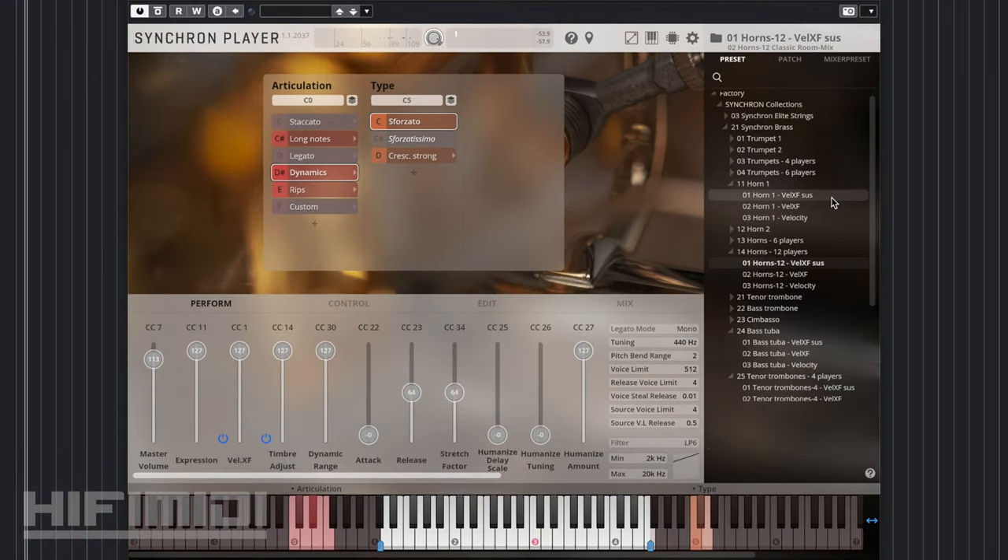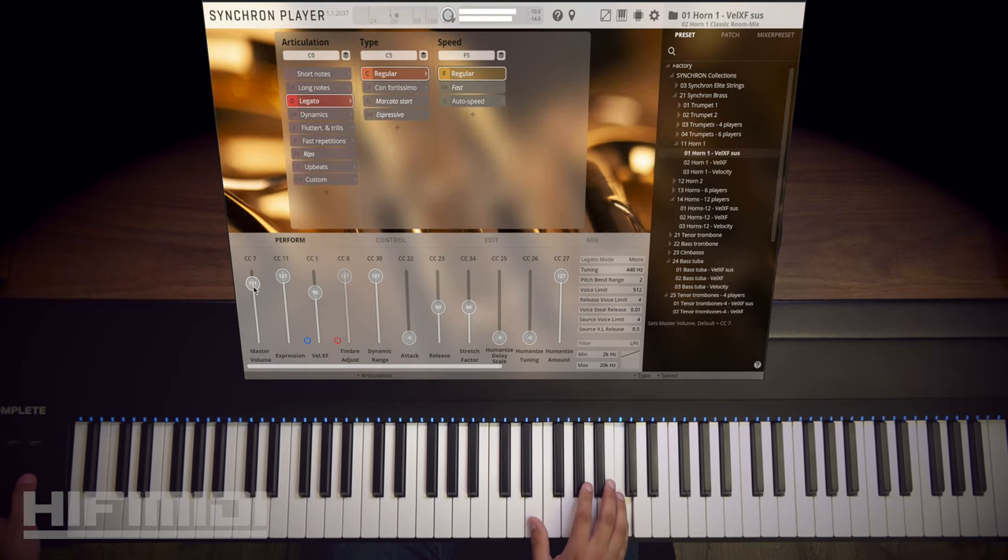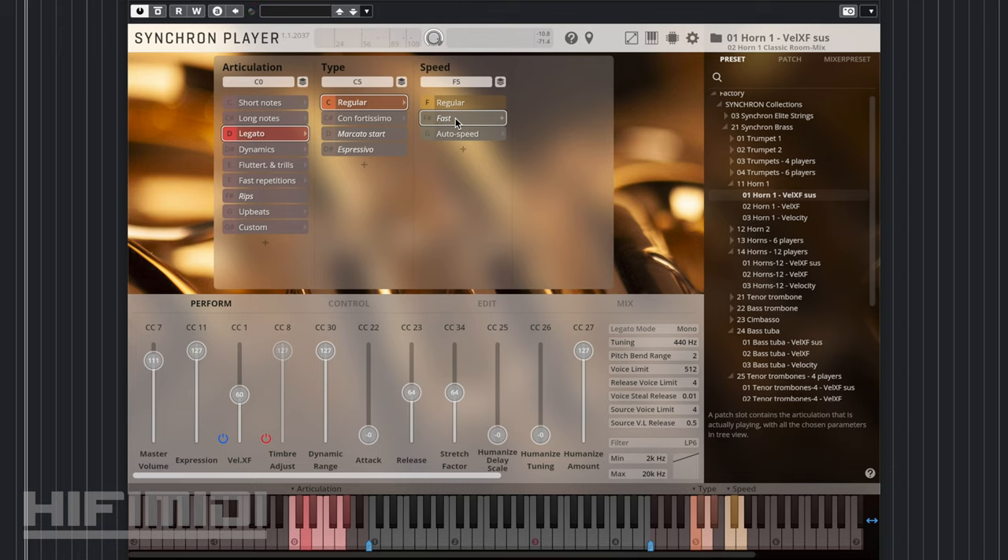I want to listen to the solo horn. As I stated earlier, there are fast speeds, so the regular legato would sound good with slow movements and slow melodies like that, but you also have fast legato.